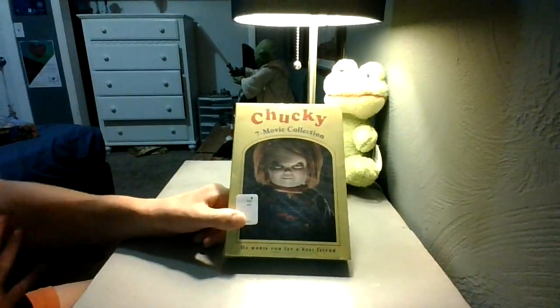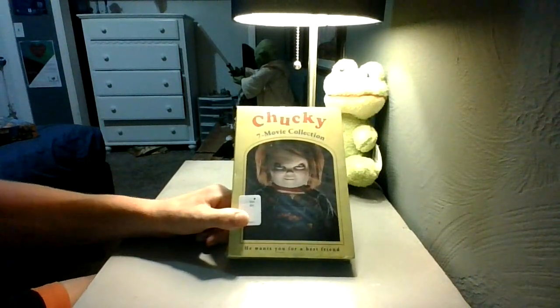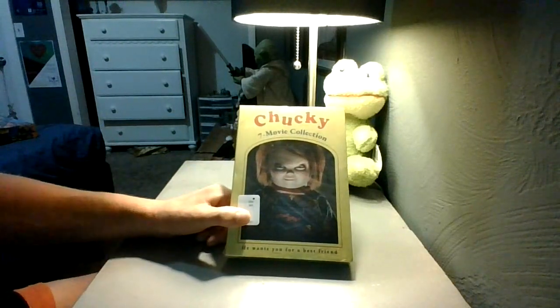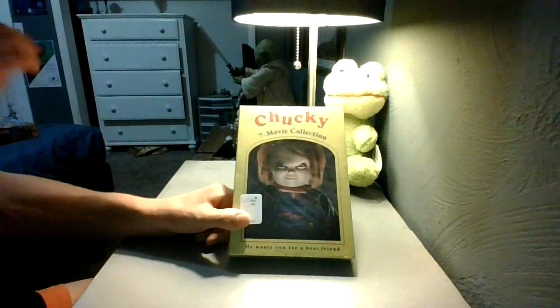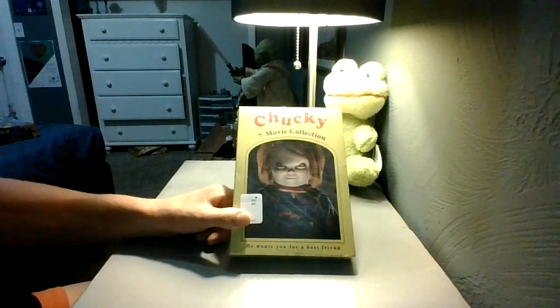So today, I'm going to be unboxing the complete Chucky collection on DVD as a matter of fact. And I'm super excited to unbox this puppy as a matter of fact and add it into the movie collection.